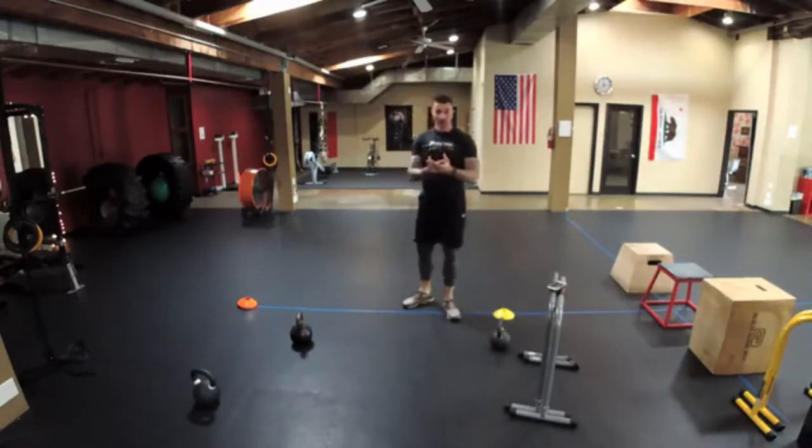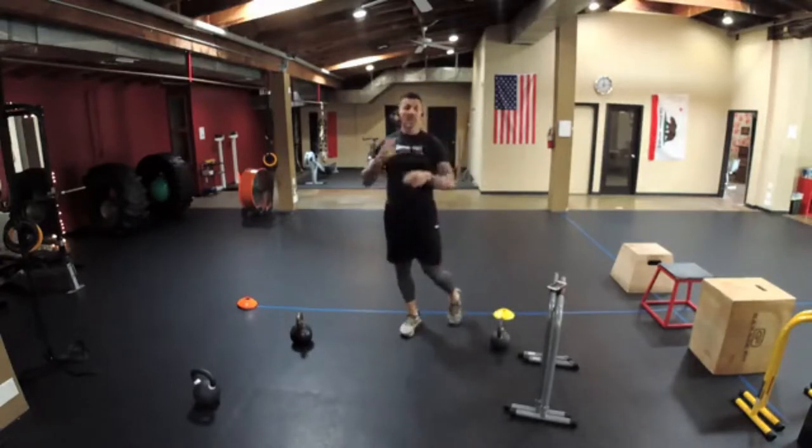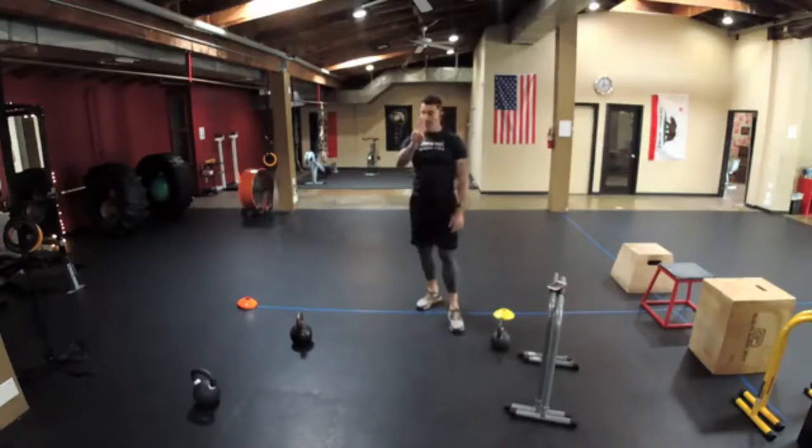The last exercise is five burpees — any style, your choice. Do five, then take a little rest and repeat again for a total of three times through the whole sequence.